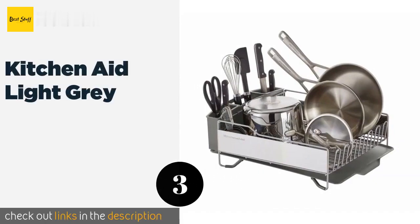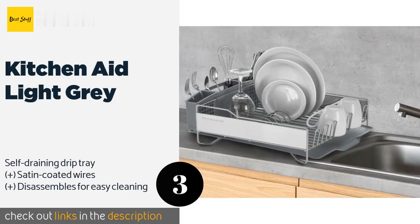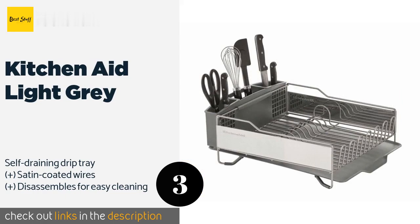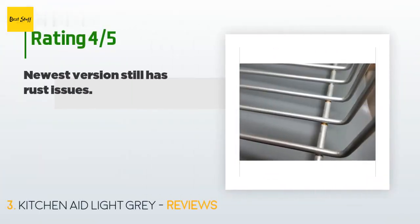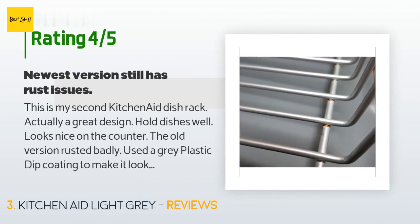The next product in our list is KitchenAid Light Gray. Perfect for those who do a lot of cooking, it boasts a large capacity that can handle full-sized pots and pans. Its flatware caddy is removable and has three adjustable compartments so you can separate your utensils. The price is around $59 — check out the product link in the YouTube description below. This product has an average of 4.5 stars from more than 1,704 customer reviews. A customer said: this is my second KitchenAid dish rack — actually a great design, holds dishes well, looks nice on the counter.